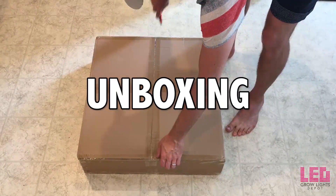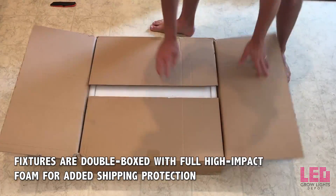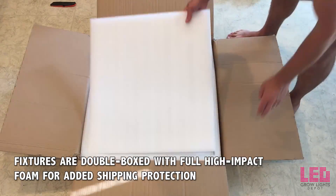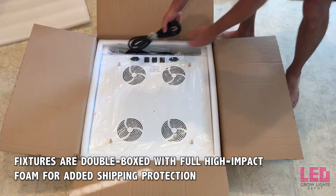This box was located inside the box that the light shipped in, so it's actually double boxed. As you can see, there are foam inserts inside which protect the light — very well packed.